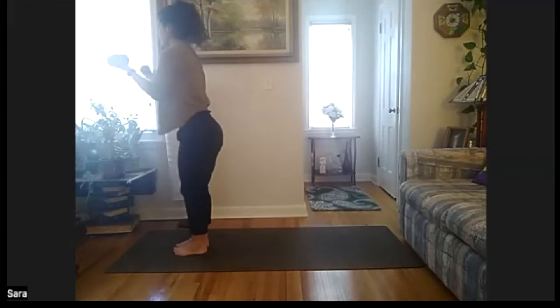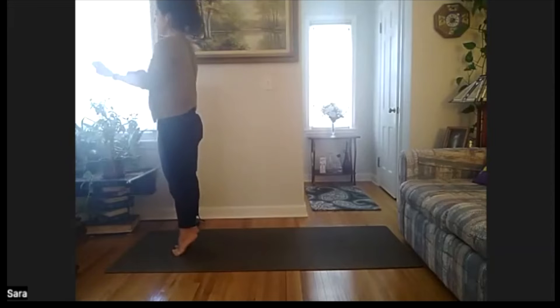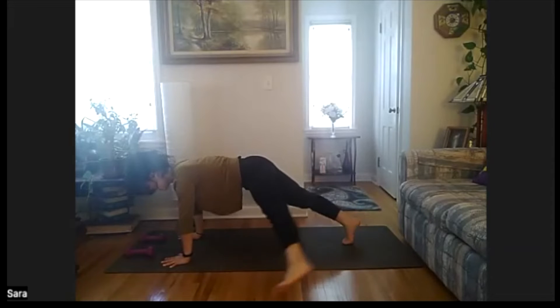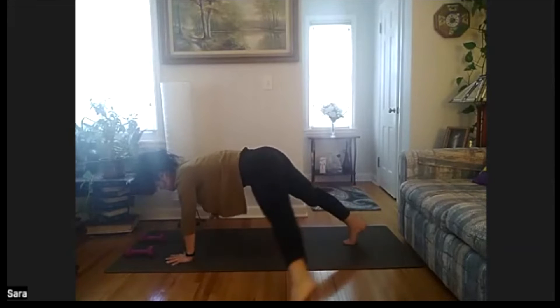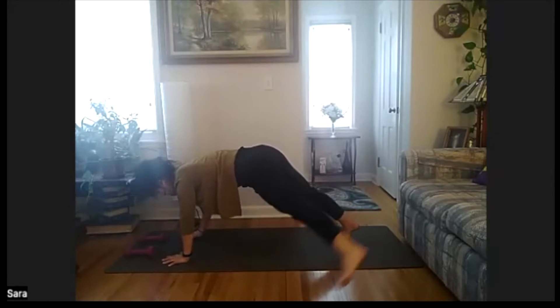From your bicep curl, you can just stand tall or add heel raises. Eight, seven, six, five, four, three, two, one. Bringing everything down, step back, find your high plank. Toe taps out to the side — out and in, out and in. Option to stay with just the legs, or you can add the opposite arm, tapping out to the side. Eight, seven, six, five, four, three, two, one.